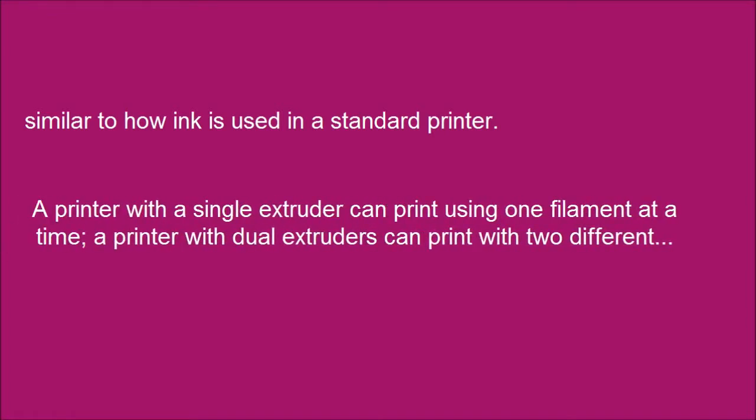A printer with a single extruder can print using one filament at a time. A printer with dual extruders can print with two different materials or colors at the same time.